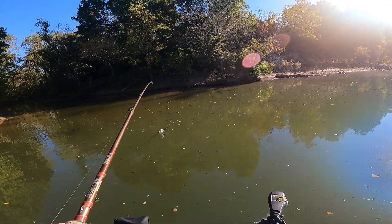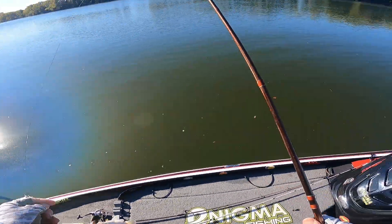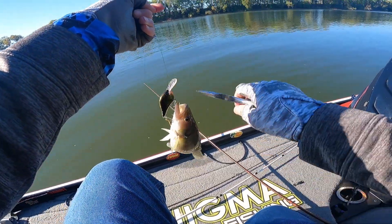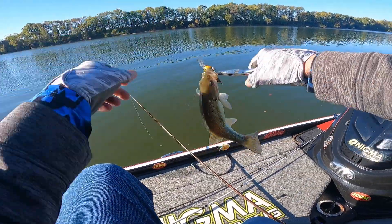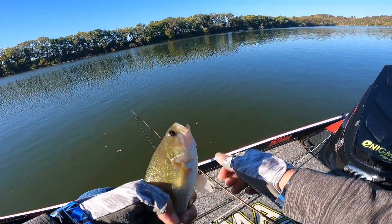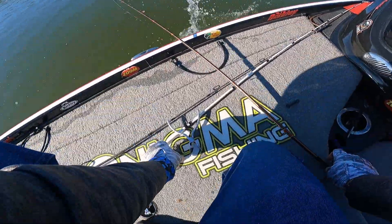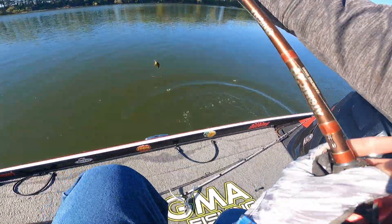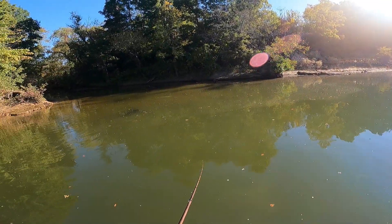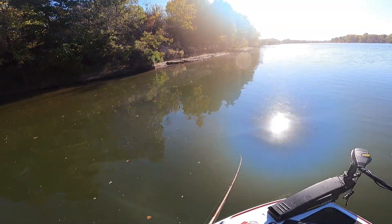Freaking fish over here! Fish number one — little fatty. Got loose, another one.